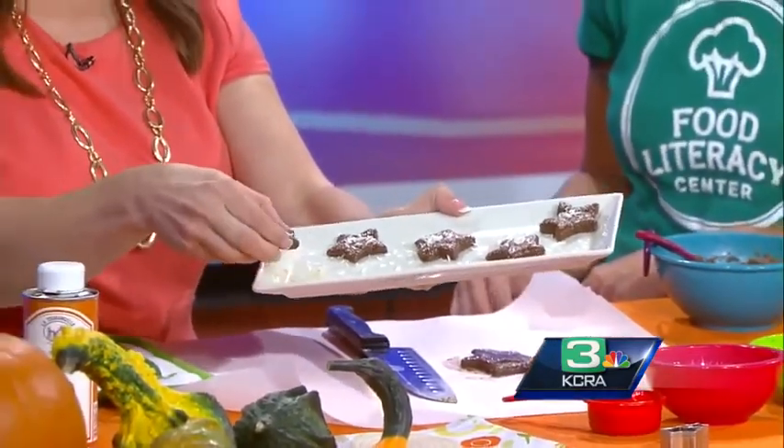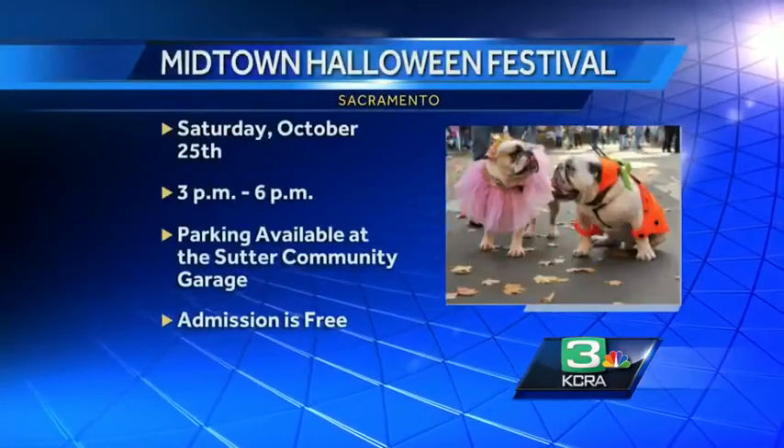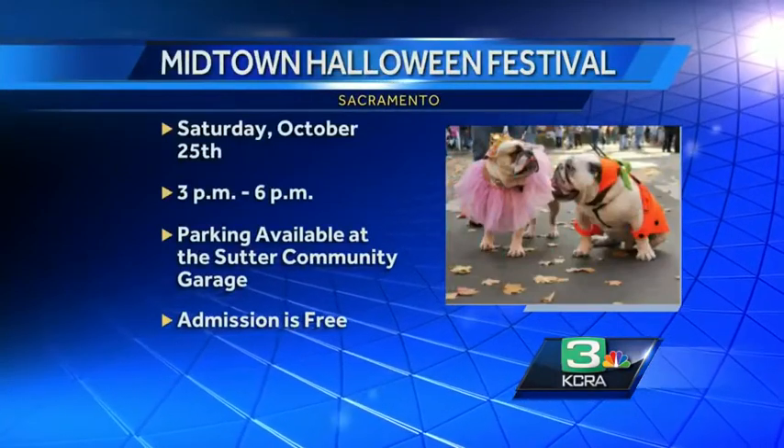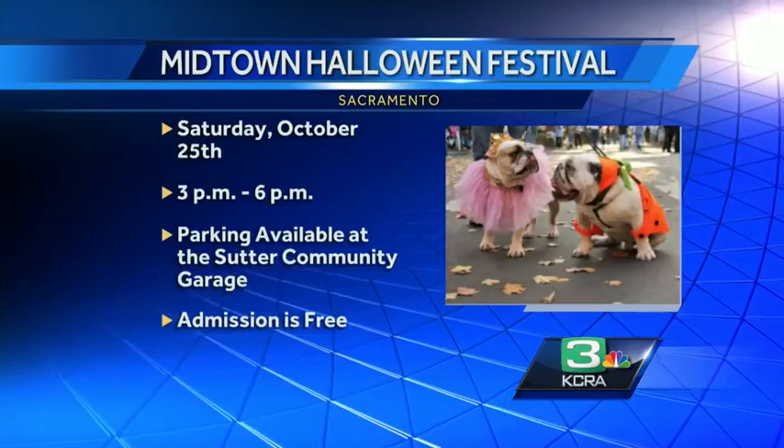They're having a big event that you can go to tomorrow at 6 PM. Parking is available at the Sutter Community Garage, and admission is free. It looks like there's going to be a little pooch parade too. This is delicious!